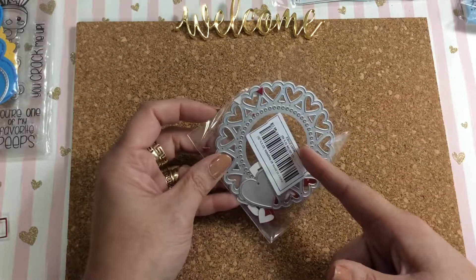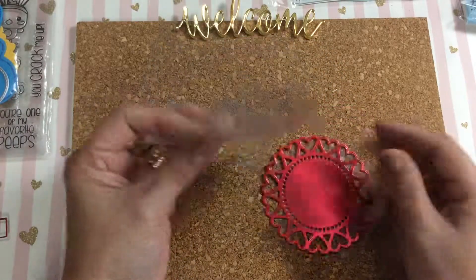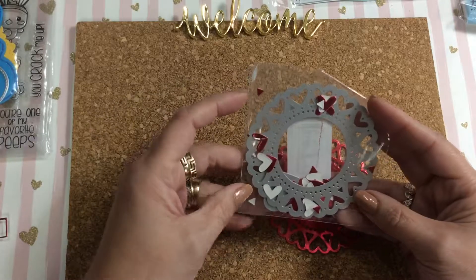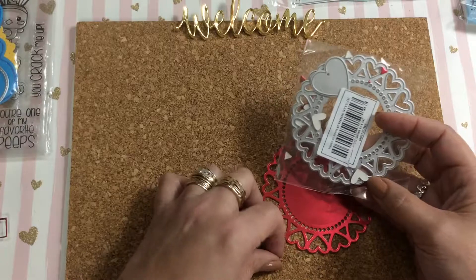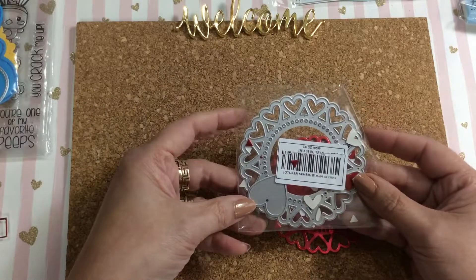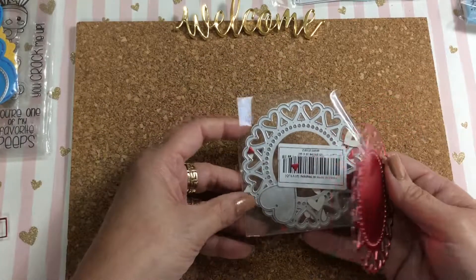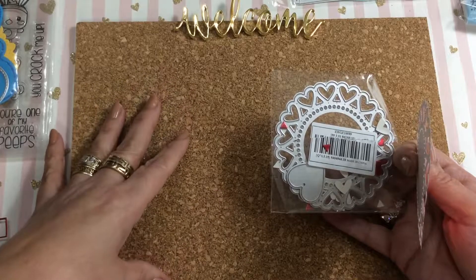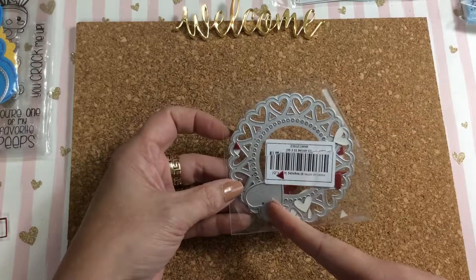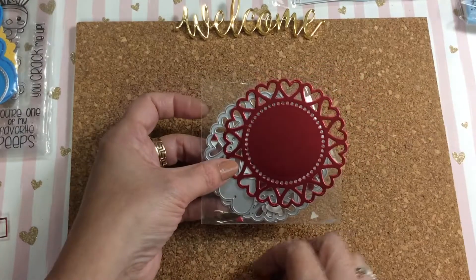Then we have this scalloped part doily, which is really pretty. I ended up saving the pieces that popped out of the middle because I can use them on different projects. I just haven't gotten around to storing my die cuts yet — I have magnetic sheets I put them on, and I have to cut those and mount them on cardboard. Somewhere around here I lost the little heart, but there's a heart that goes with this particular die.